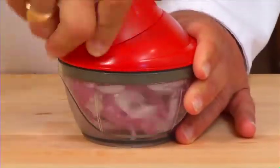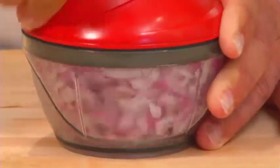Hi, Chef Kelly with The Little Red Chef — the fastest, easiest way to chop fruits, vegetables, and much, much more. Watch this.